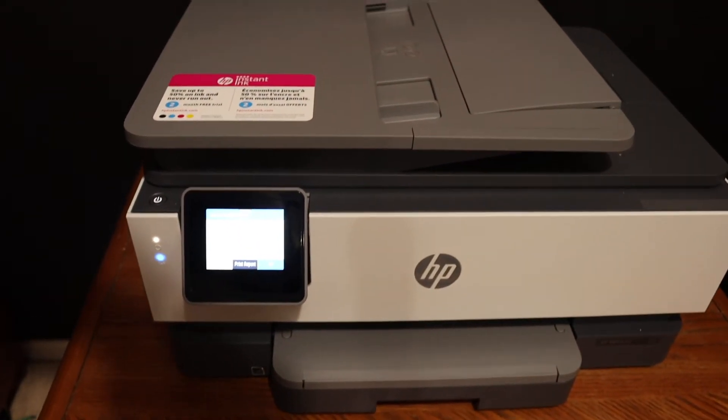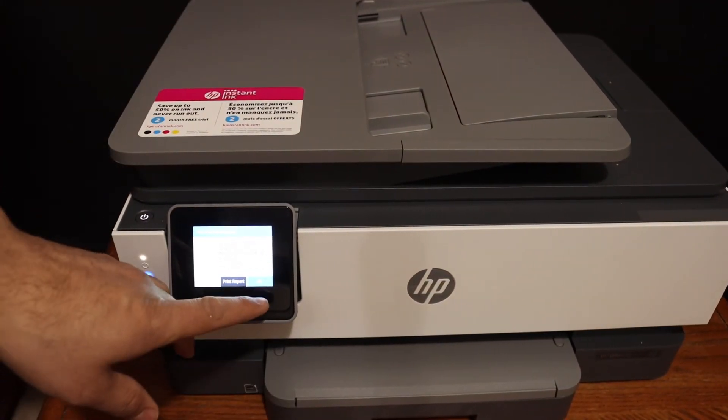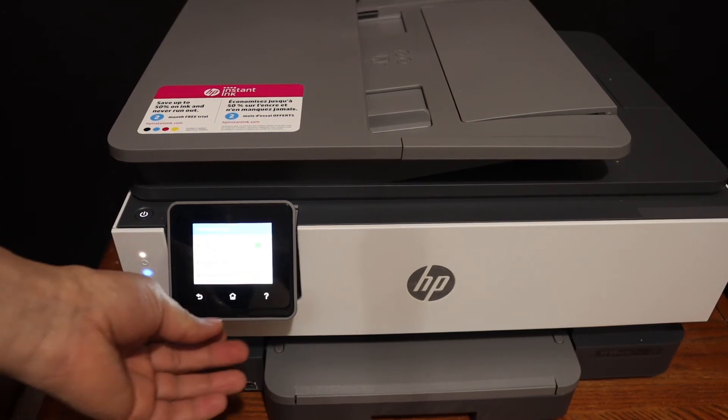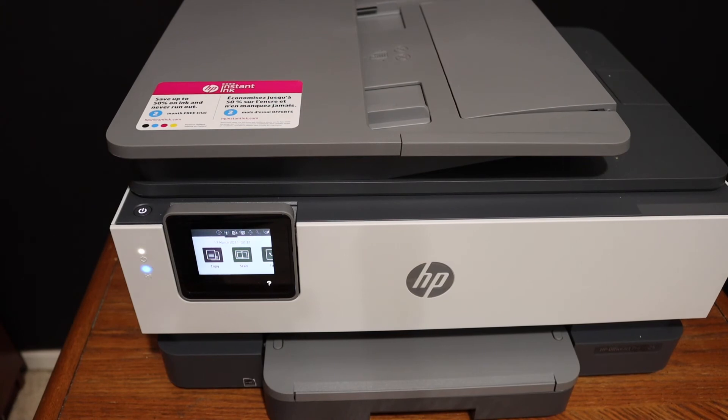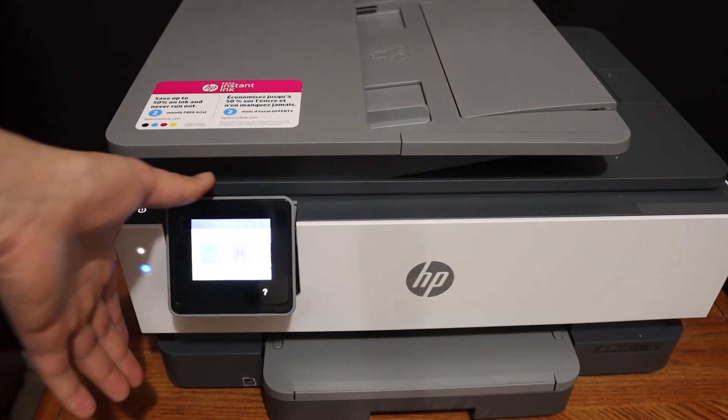You will also get all the information regarding the connection on the display panel. Once it is connected, click OK. Now your printer is online and you can add multiple devices and use it for wireless printing and scanning.